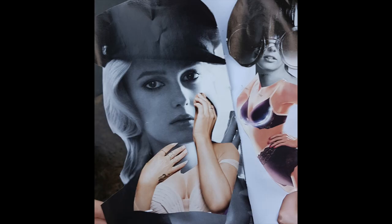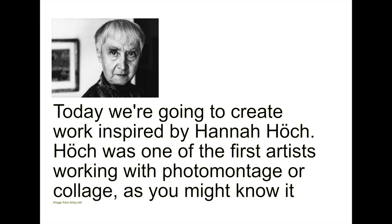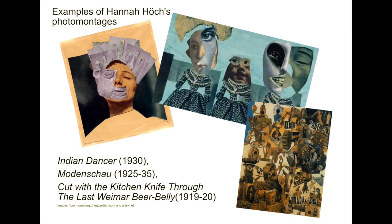Before we begin, I'm going to tell you a little bit about a famous artist called Hannah Höch. Hannah Höch was one of the first artists to be credited with making collage artworks. Here are some examples of the collage that Hannah Höch created.